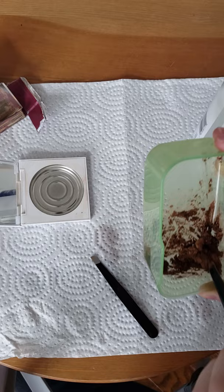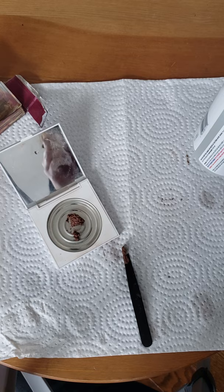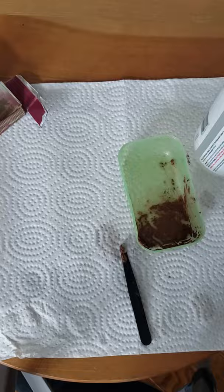Take your mixture and distribute it evenly into your pan, getting a nice even layer as close to the center as possible. The last step is to press down your product with a paper towel to create an even layer, then leave it out to dry. You're done!